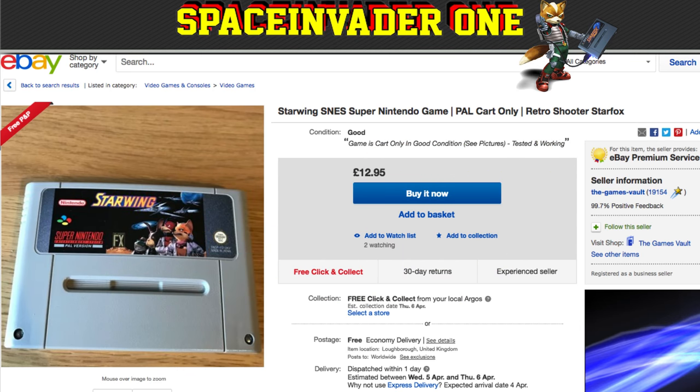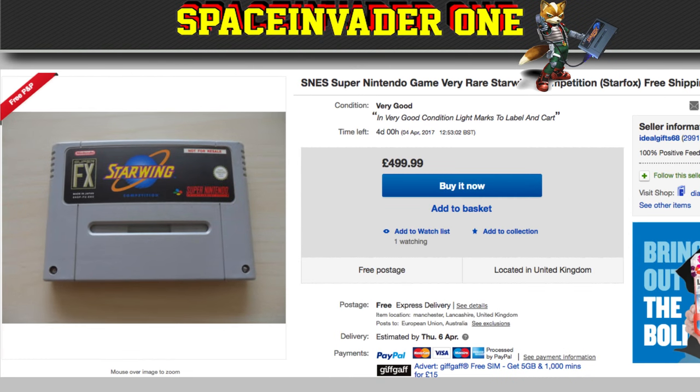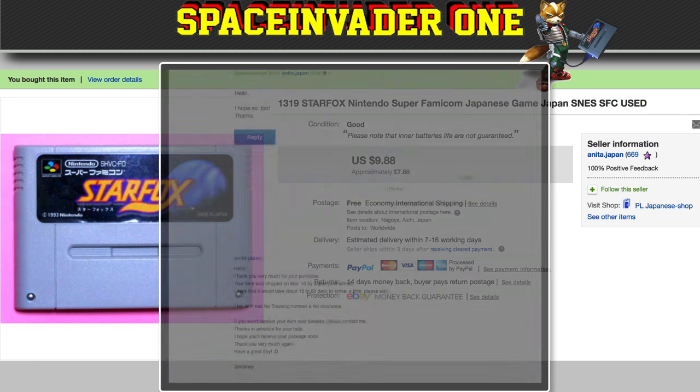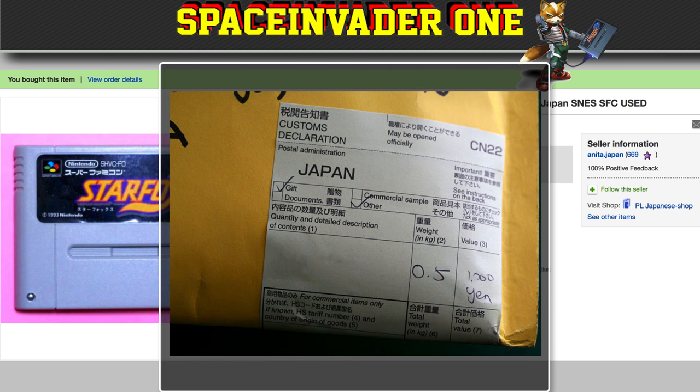I didn't want the UK version because it was called Star Wing here — I wanted it to be called Star Fox. Although I wouldn't mind finding a competition version of Star Wing in the attic, if this is what it's worth. Anyway, I settled on the Japanese version — it was cheap and it was called Star Fox. I was worried it would take forever to ship from Japan to the UK. After I bought it, the seller said it could take between 15 and 60 days to arrive, but it arrived within a week, so happy days.